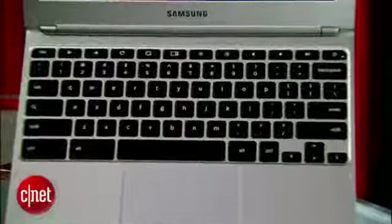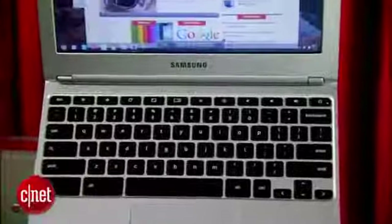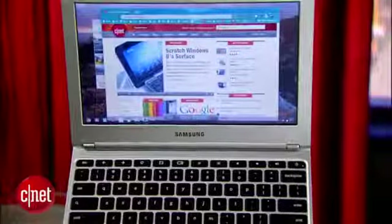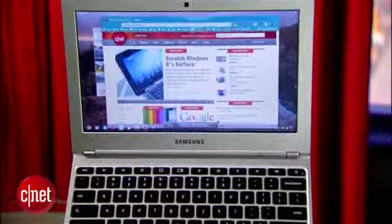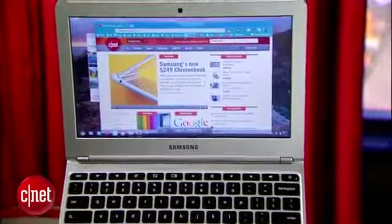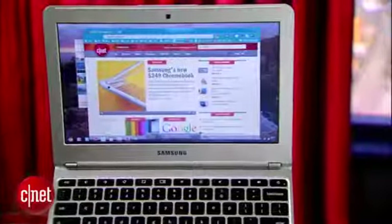Google's making this Chromebook the most accessible one yet, starting with an aggressively affordable price at $249. That's $300 less than the Samsung Series 5 Chromebook, and $80 below the Samsung Series 3 Chromebox, the Chrome OS version of the Mac Mini.